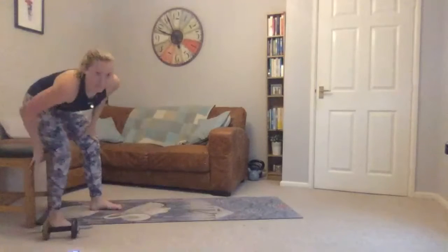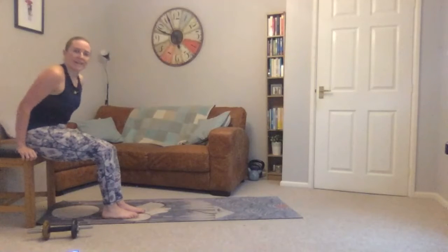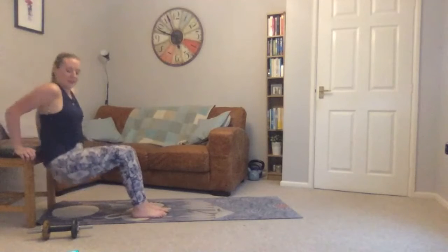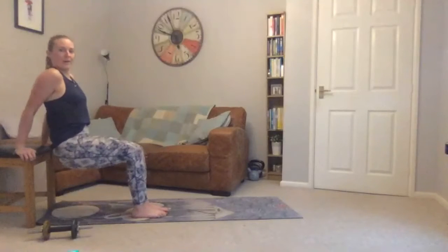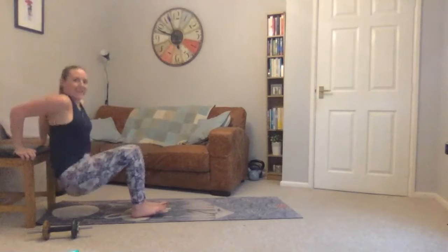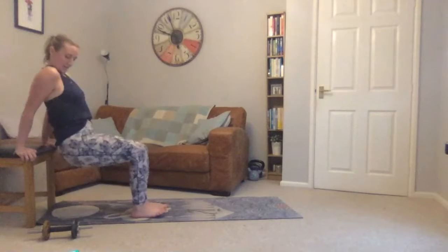Three seconds — weight down, back to tricep dips. Off we go. Thirty seconds to go, so it's halfway. Just under ten seconds. Three seconds to go.